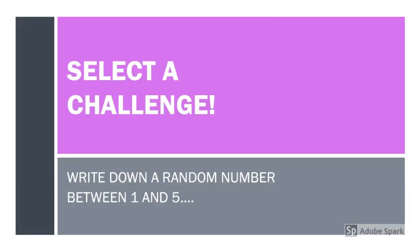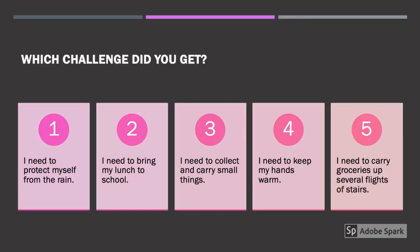It is time to select a challenge. Write down a number between one and five. Do you have a number? Excellent. Which challenge did you get? If you chose number one, your challenge is: I need to protect myself from the rain. Find the challenge that matches up to the number you chose. Make sure to remember this challenge — you'll need it for the rest of the activity.